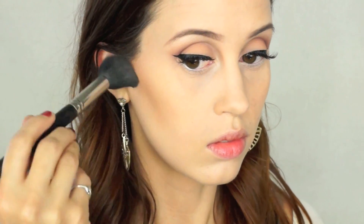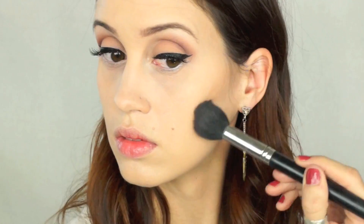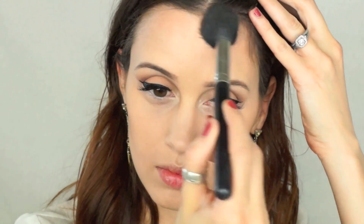Now I'm taking my NYX contour palette, and I've been using this a ton lately. I'm taking this kind of warm, light brown shade, and I'm putting that in the contours of my cheeks. And I'm also going to go around my forehead and then on my jawline area. You can also use that contouring powder and put a little bit right under your lower lip, and it's going to accentuate your lower lip and make it look extra plump, which is awesome.